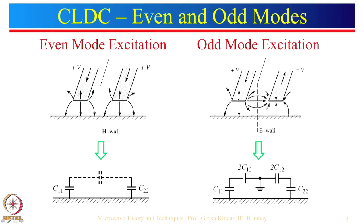For odd mode excitation, with plus 1 and minus 1, there will be a field going between the lines. With plus 1 voltage and minus 1 voltage, the midpoint is at 0 volts, which is equivalent to a short circuit — represented by an electric wall. In this case we have capacitances C11 and C22, and from line to line there is an equivalent capacitance C12, shown as 2C12 in series with 2C12. Since it is a shorted wall, that goes to ground.